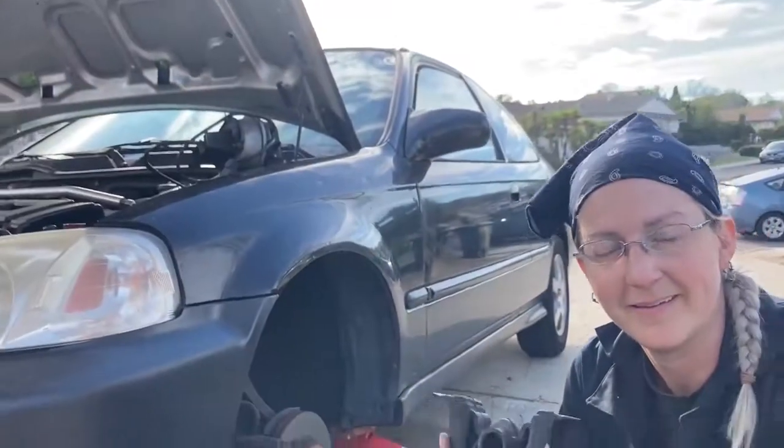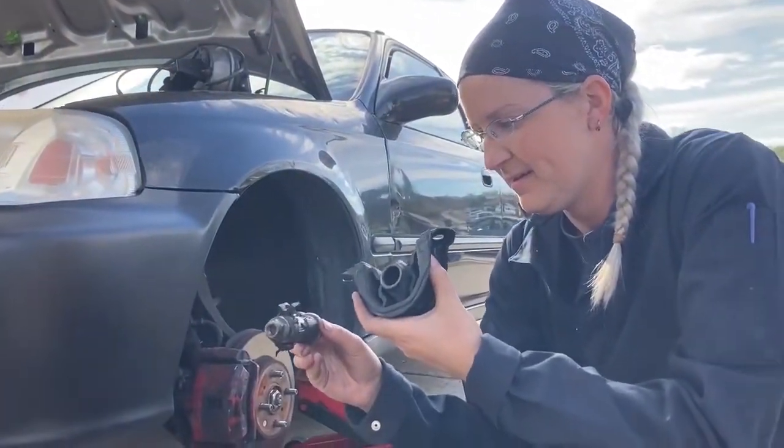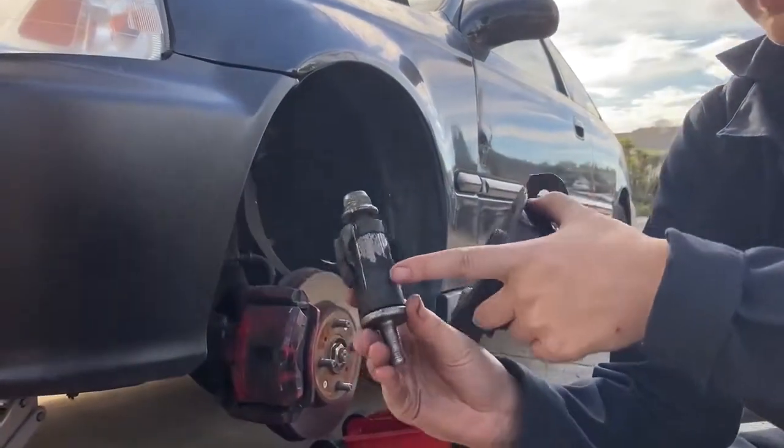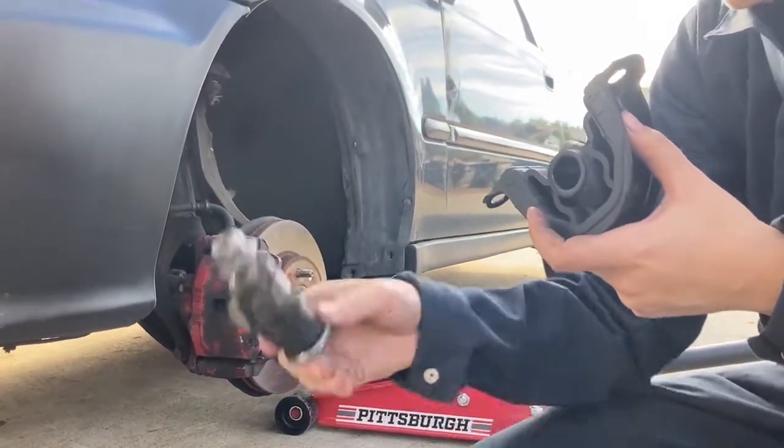This is my torsion mount and this is the bolt that actually holds it on. I could not for the life of me get the center part of this bushing off of this thing, so I went and bought a new one.